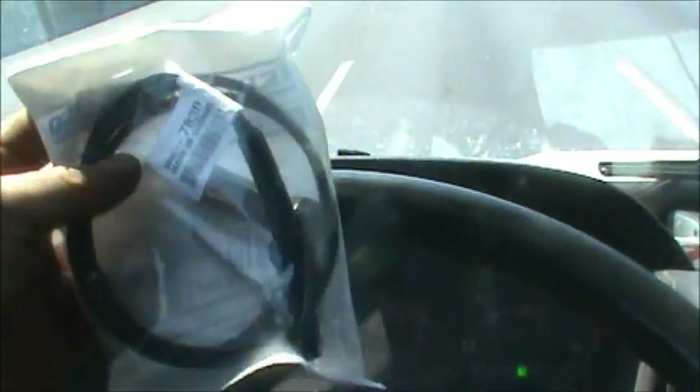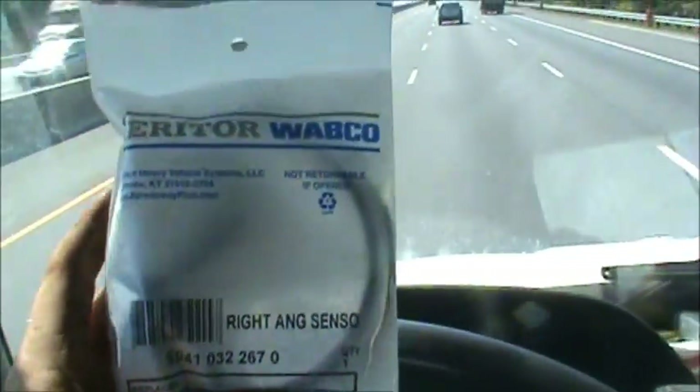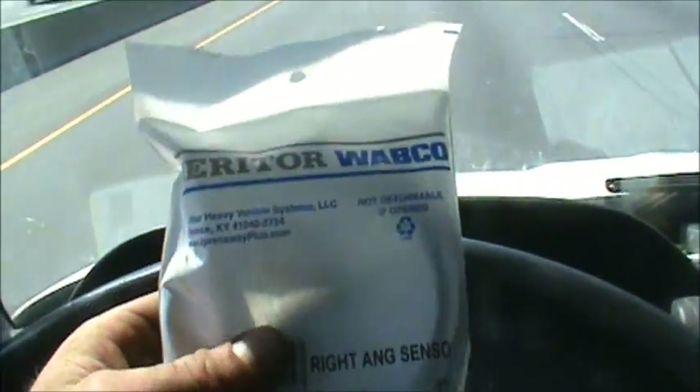It's a shame none of the aftermarket suppliers manufacture this part yet, but at least I got it. It was a dealer-only part, and they gave me a bit of a break on it because I had to wait, but it was under a hundred bucks. Basically you've gotta have what you need to make the trucks work properly.